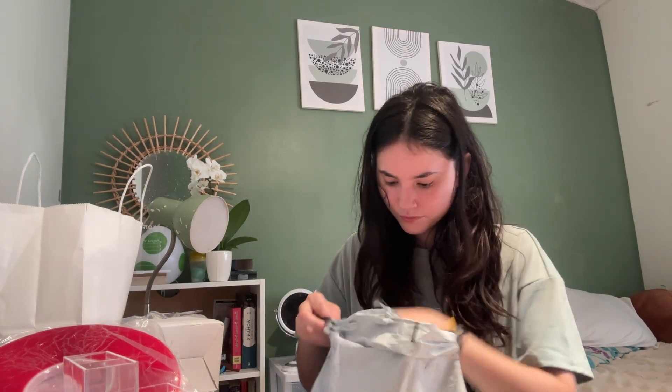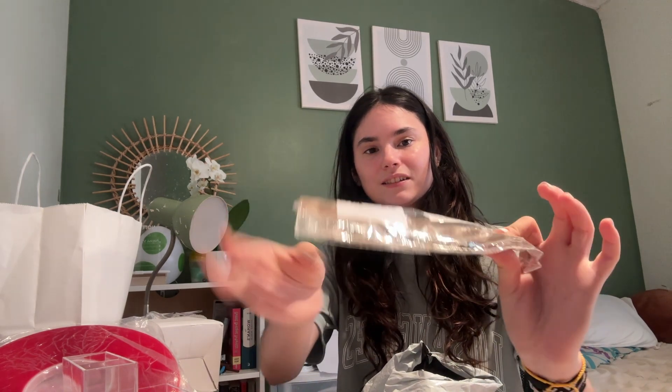Here are the instructions for the lamp. This is my nail stand.